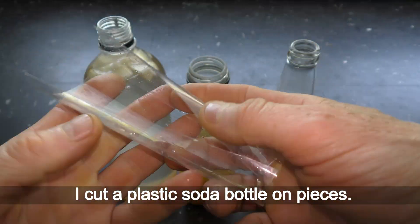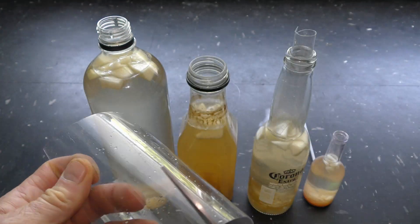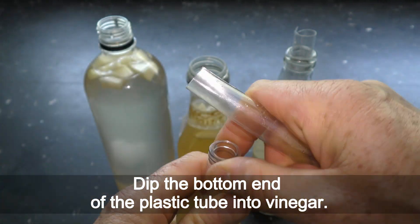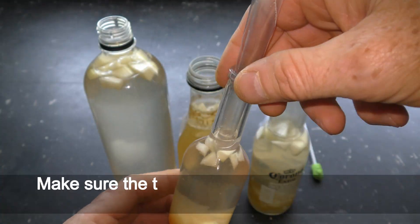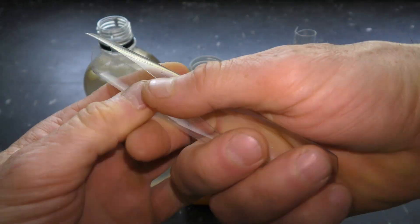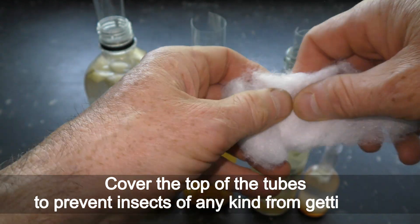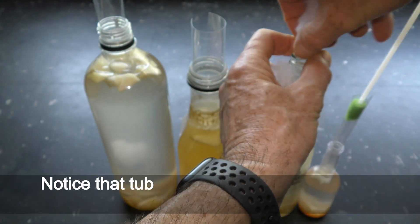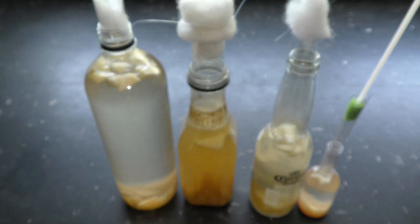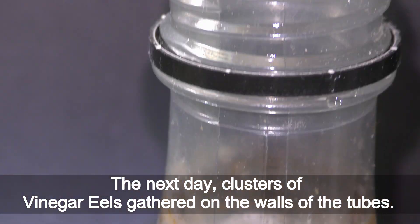Cut a plastic soda bottle into pieces and roll a plastic piece to make a tube shape. Insert the plastic tube into the bottle, dipping the bottom end into the vinegar. Make sure the top part of the tube protrudes out of the bottle so you can pull it out later. Cover the top of the tubes to prevent insects from getting in. Notice that the tubes also keep the apples fully submerged, which prevents mold growth. Let it sit overnight — the next day, clusters of vinegar eels will have gathered on the walls of the tubes.